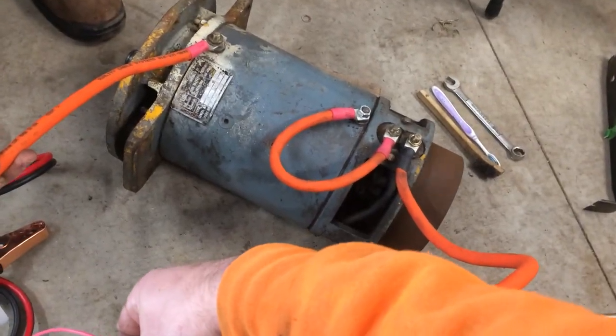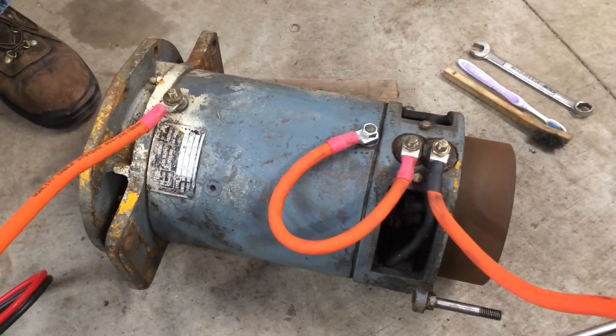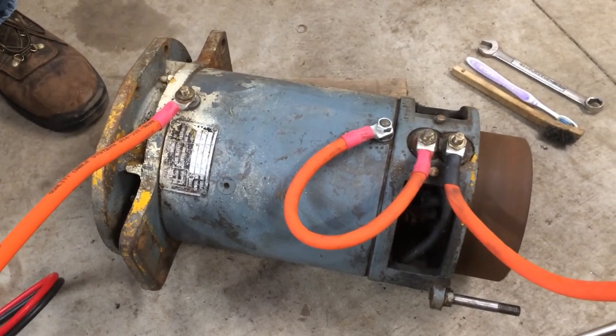And the motor will spin. So here we go. Speed is proportional to voltage, so we're only spinning it at 12 volts, but overall it looks good. It's pretty quiet.